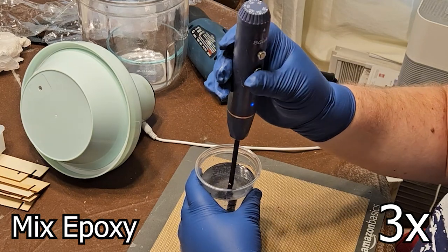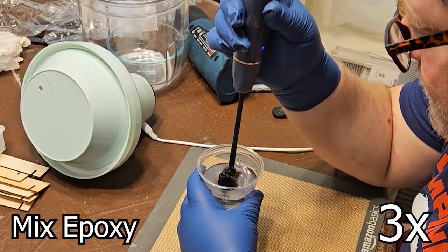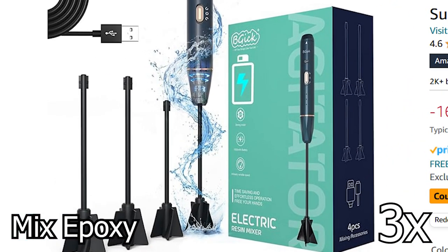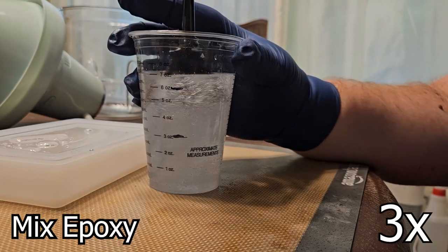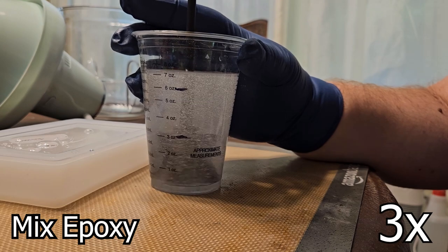This is something I would normally do by hand, but recently I got a Beaglic handheld rechargeable mixer. I've used it twice now and it seems to do the job. I also make sure to scrape the sides and the crease around the bottom to make sure it is all mixed.